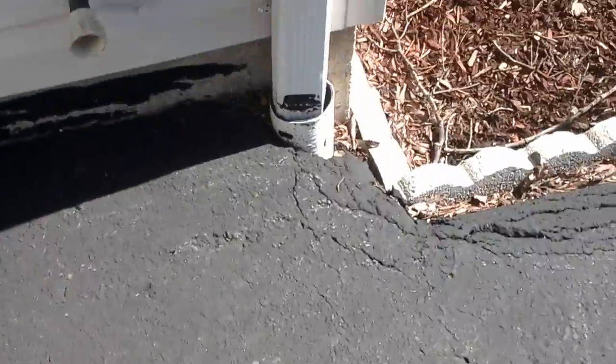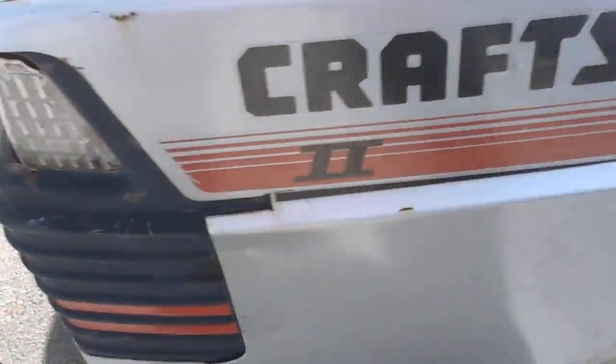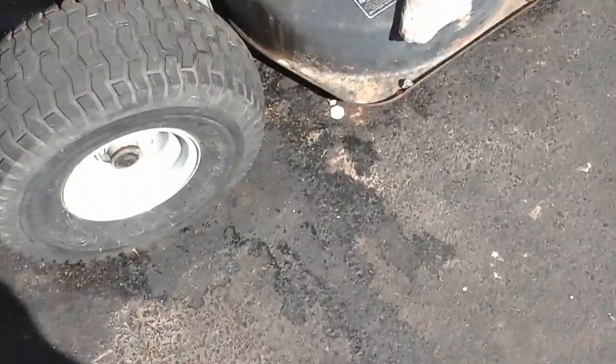We'll throw that on and it should stop leaking — that's why there's a pan under there, but it's full of water now. I'm going to clean that up. I've got to get some more screws for the body panels here — they need some more screws and a good wash. The wide deck works great; it's like a 38 inch.